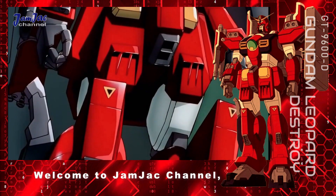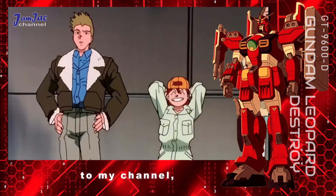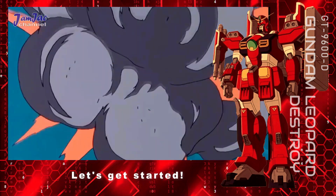Hello viewers, welcome to Jamjack channel. Before we begin, make sure to smash the like button on this video, and if you are new to my channel, please subscribe and click the notification bell for more videos like this. Let's get started.